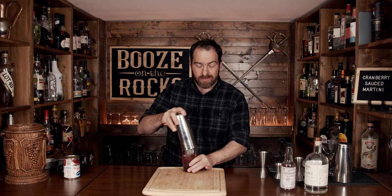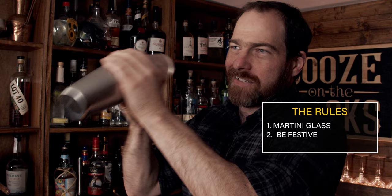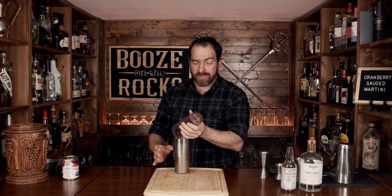That is the perfect time to explain the rules of the contest: it needs to be served in a martini glass, it must be festive, and it must use the hashtag Christmas Martini 2022. Pop that off with the strength of a thousand cranberries, because this is a cranberry sauce martini.